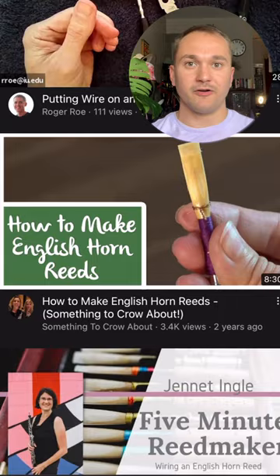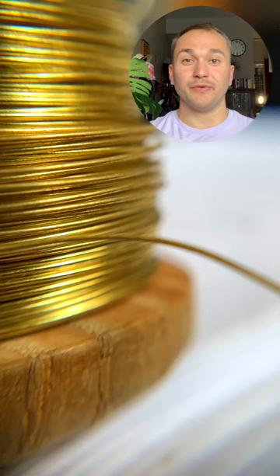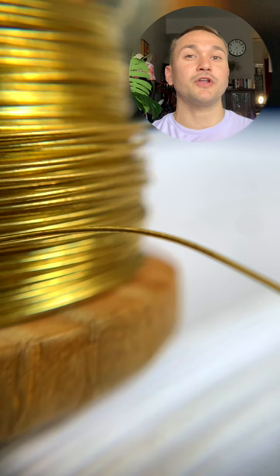I'm going to link some of those in the description. To be honest, I don't always use English Horn readwire, and if I do, I definitely don't put it on right after I've tied the blank. I'm more likely to put on the wire after the reed's closer to being a finished reed.